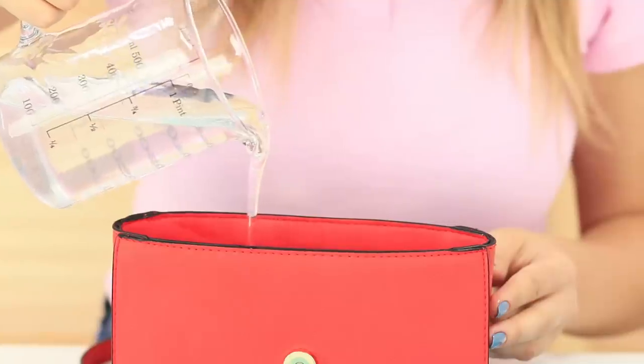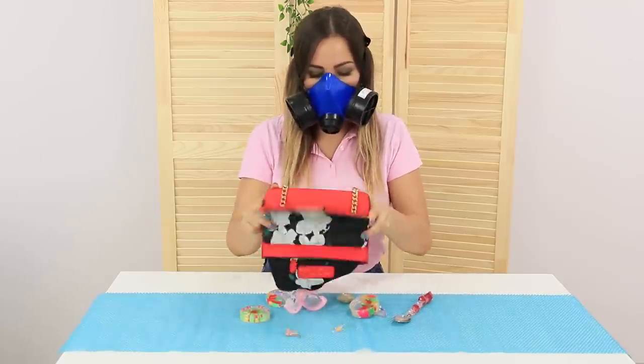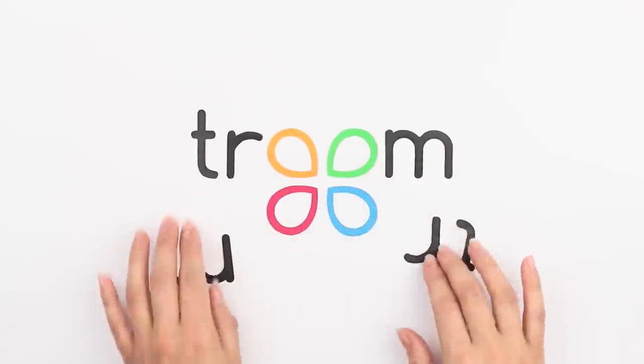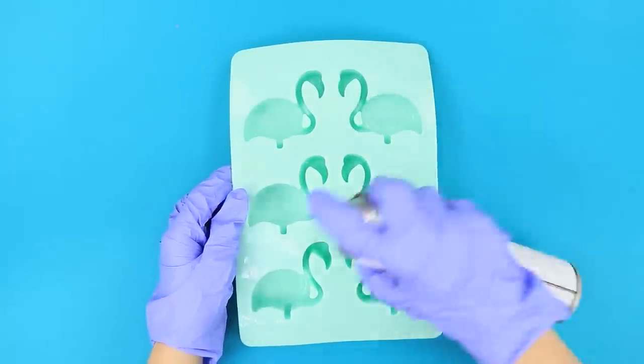They say everything that is touched by epoxy immediately transforms into a work of art. Shall we check it? If there is an ice mold in the form of a flamingo on hand, why not use it?